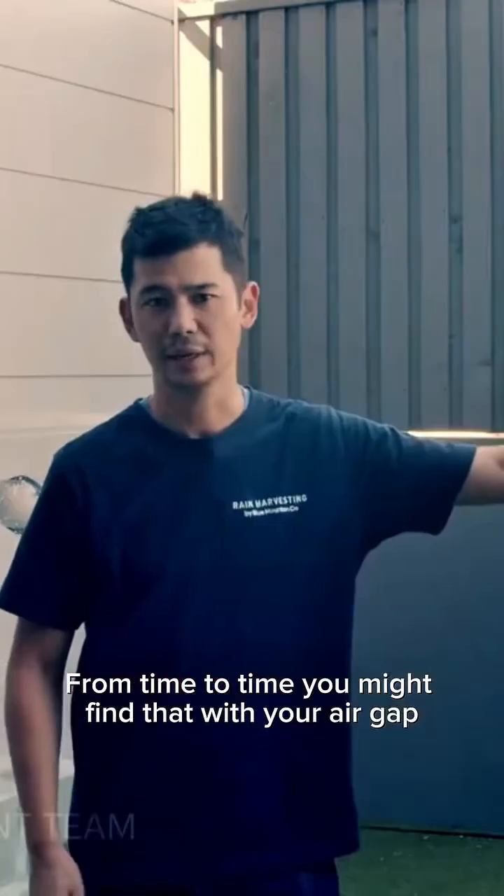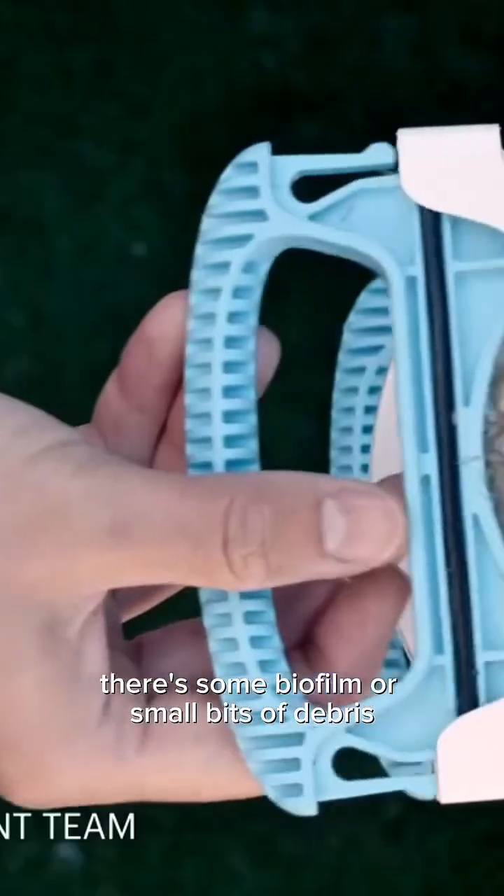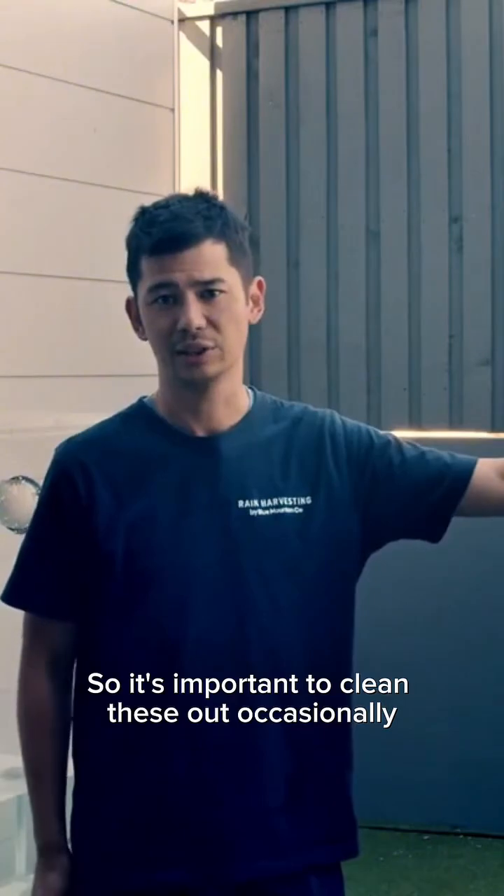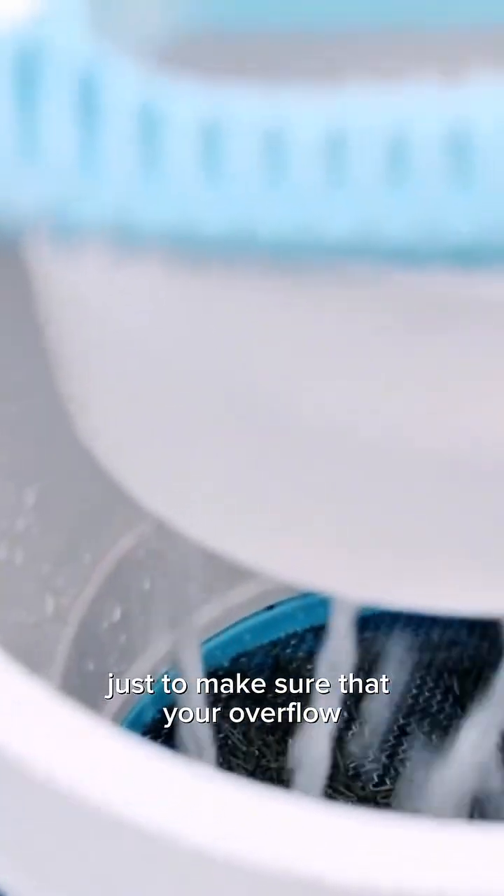From time to time you might find that with your air gap there's some biofilm or small bits of debris which might build up on the screen, so it's important to clean these out occasionally just to make sure that your overflow and your air gap is performing optimally.